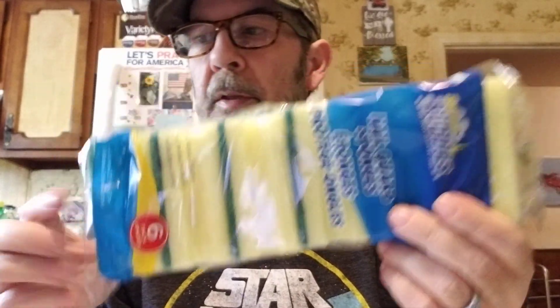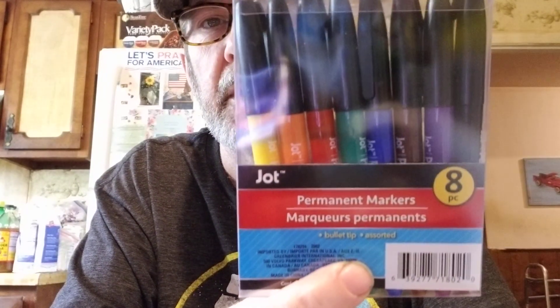We got some sponges — we use a lot of those. They get nasty after a while, just throw them away. I needed some more permanent markers for my rock things I'm coloring out there, and they had eight permanent markers in different colors for a dollar — that's a good deal. I got a king-size spatula for the grill; this one even has a serrated knife edge on it.